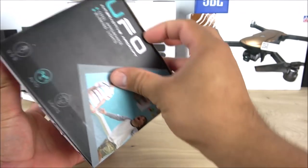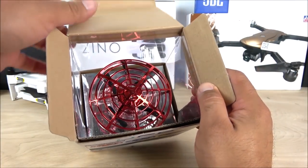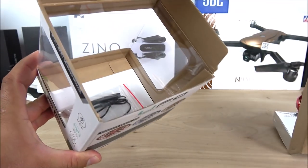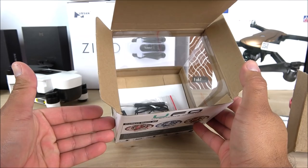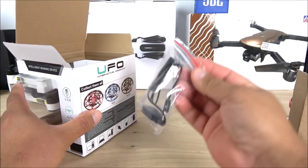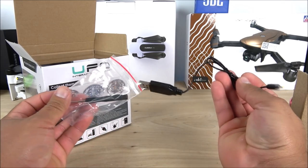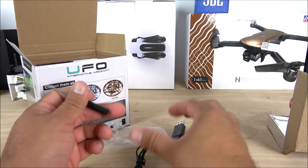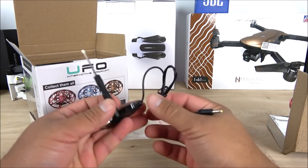Let's go ahead and unbox this little guy. My kids and I — including the cats — everybody had so much fun with this little drone. I never thought something costing about $30 in the drone world would be so entertaining. It comes with some tools including the USB cable to charge the tiny battery, which I believe is a 150 mAh, 3.7-volt battery, so it's going to last about five to six minutes approximately.